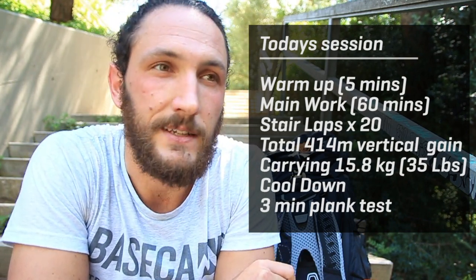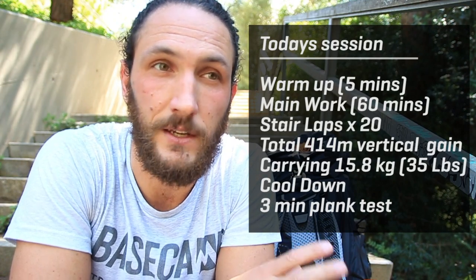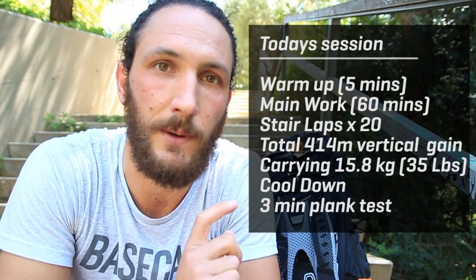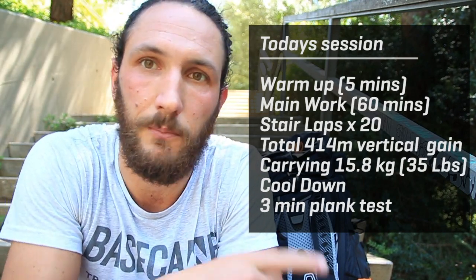The session I just did was an hour flat. I did 20 laps of the steps here, which is 415 meters — about 1,200 feet. It took me an hour and I'm carrying what I think is about 16 or 17 kilos, but I'll measure it when I get home and put it up on screen.